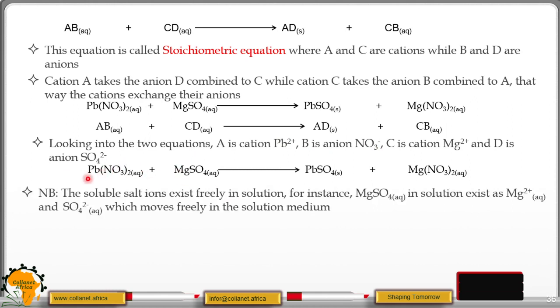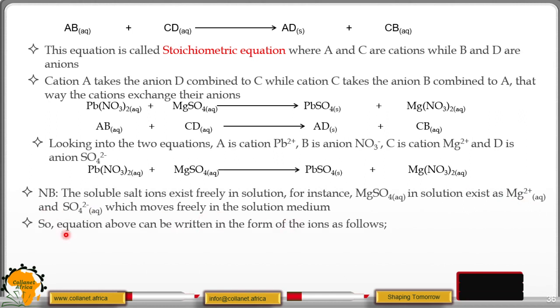Note that soluble salt ions exist freely in solution. For instance, magnesium sulphate in solution exists as magnesium ions and sulphate ions, both moving freely in the solution. So the equation above can be written in the form of the ions, because when you have a soluble salt, the anions and cations are free to move and can be written separately. Lead sulphate, which is in solid form, has a very strong ionic bond between lead and sulphate, which means those two ions cannot move freely — that is why they are combined in solid form.